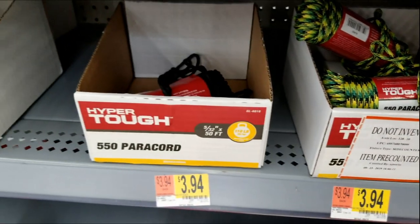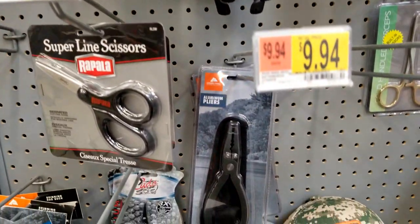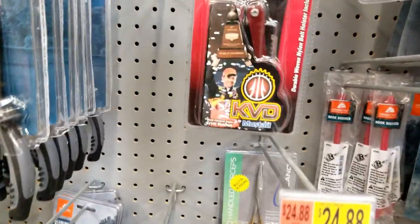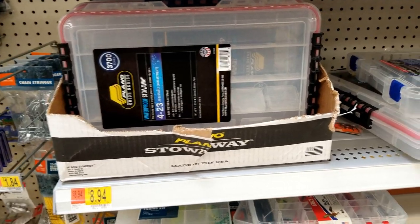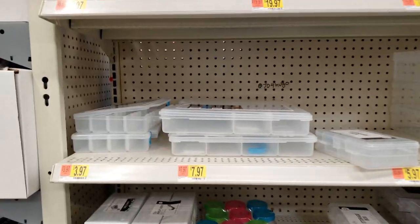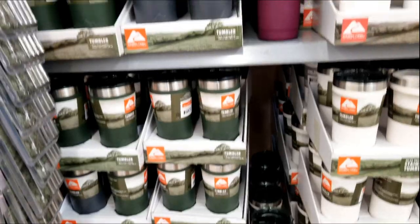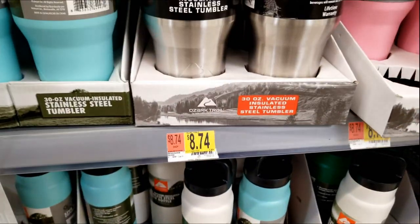That's nearly half of what it costs in the camping section. On the same principle, if you go to the fishing section and look at needle-nosed pliers, they're between $8 and $10 a pair. But if you go over to the hardware section, you can get them for half that price. And everybody loves Plano boxes — fishing storage boxes. The fishing storage boxes are not only higher in the fishing section, but if you go to the craft section, they're cheaper and there's a bigger selection. Heck, even the tumblers are cheaper in the hardware section than in the sports section.